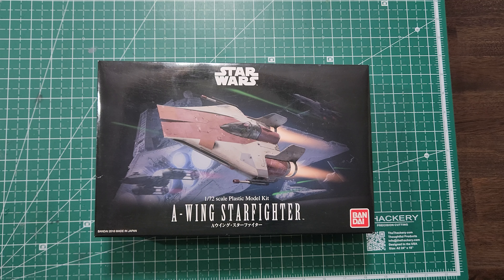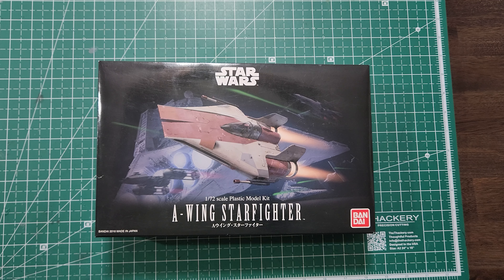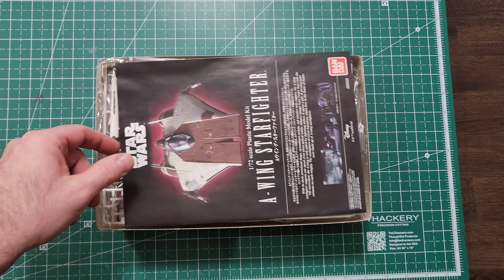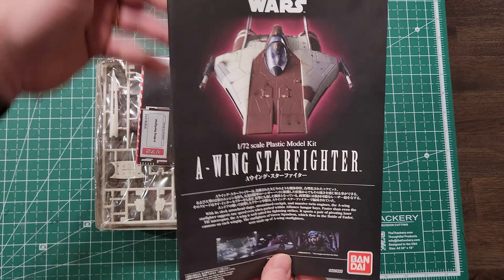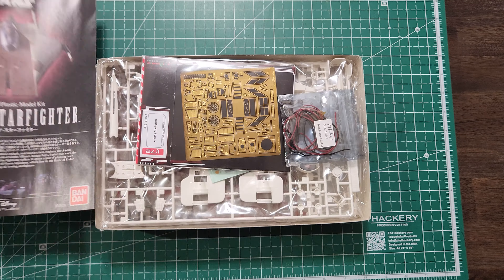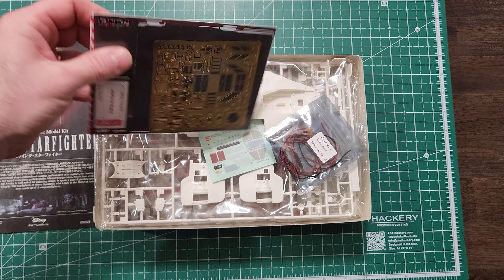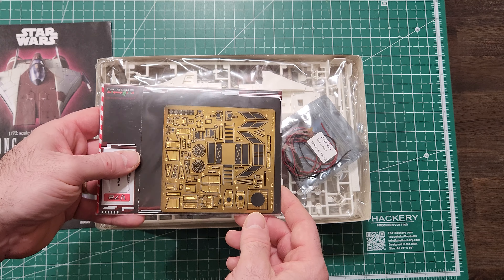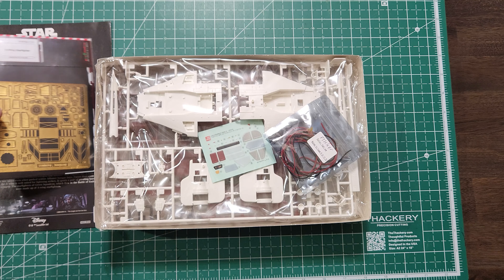Welcome back, thanks for joining me for another model build video. This time I'll be doing the Bandai A-wing starfighter. Here's the instruction manual. I purchased some third-party photo etch from Green Strawberry so I can do the cockpit lighting and engine lighting.